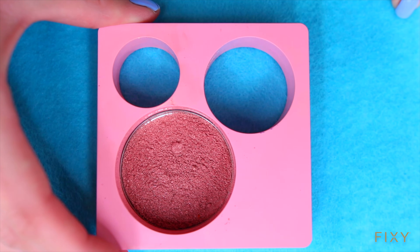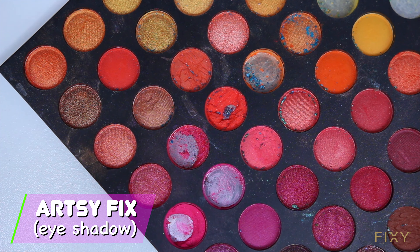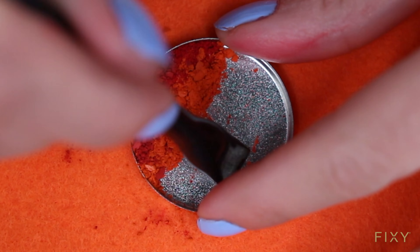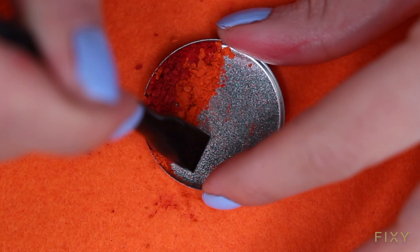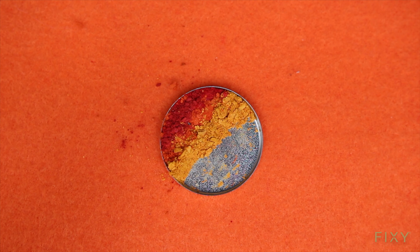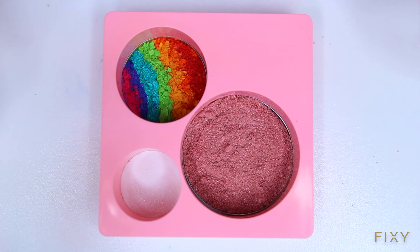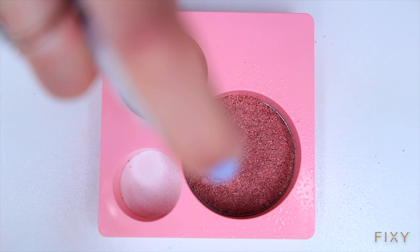But wait — you don't have to stop here. You can get super creative with different colors. For example, here I'm going to make a little rainbow, using the little tool that comes with the kit to make little lines and separate them. Get creative with this — try your own designs and let me know in the comments below what kind of design you try out.